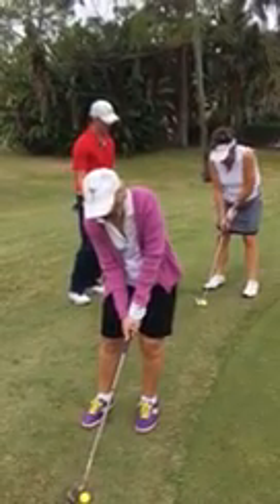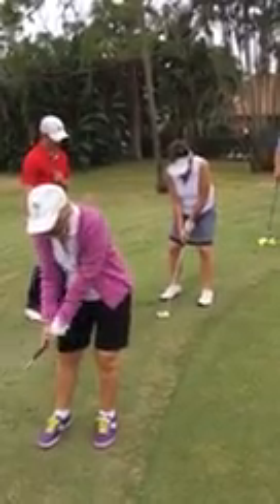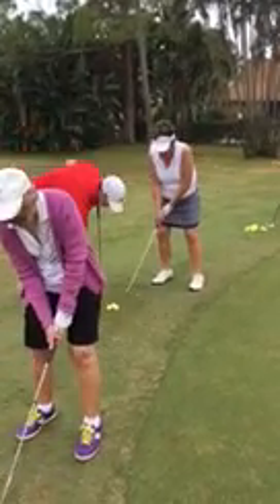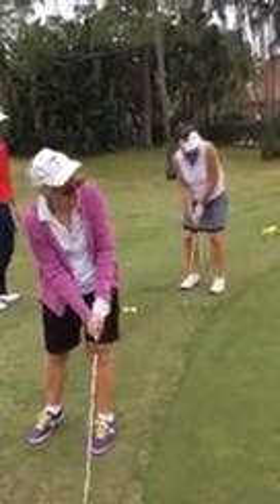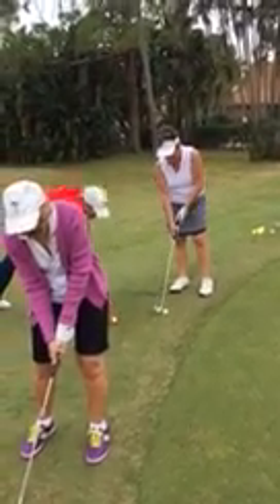If you keep your weight on the front foot the whole time, you can have your hands forward a little bit — left of that button on your shirt — and then just take a little stroke and try to land it on that towel. Take a little less backswing, and then a little more speed. See how it popped up in the air? You can adjust from there.